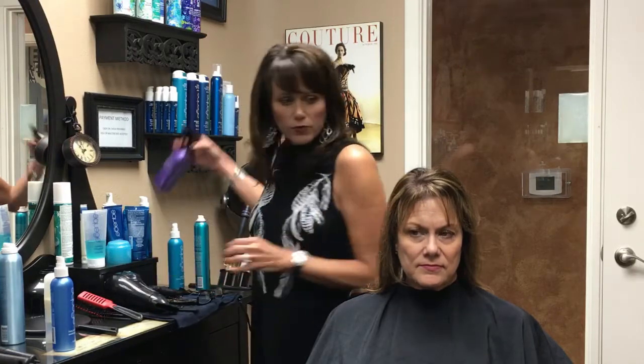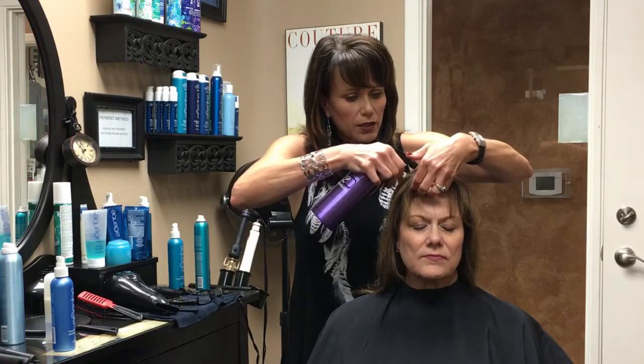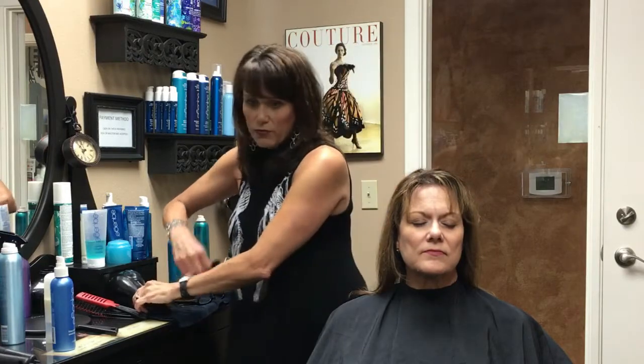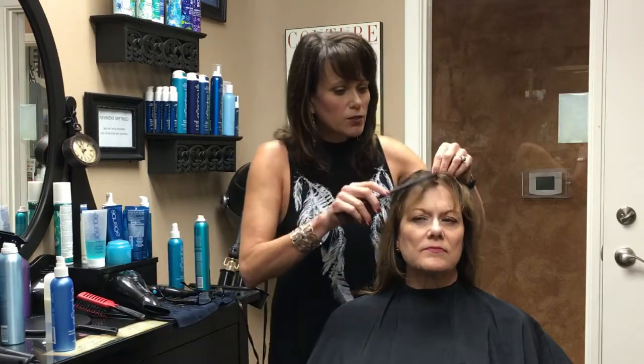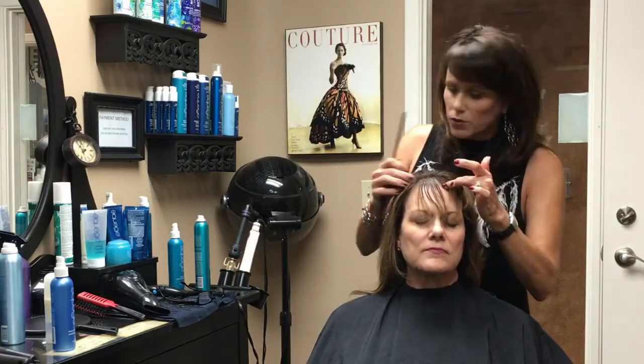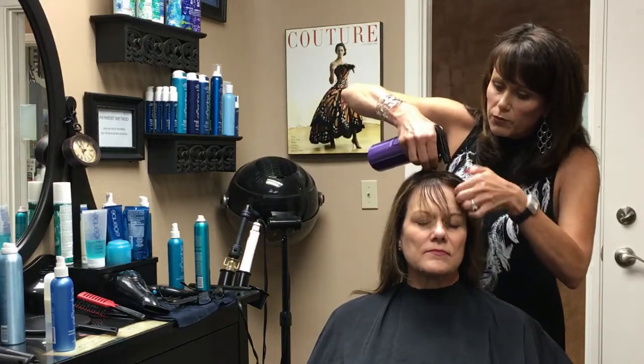Let me wet it a little bit first. Before you start styling your hair, you want to attack the cowlick area first. That way the hair at the scalp where it wants to pop up, you're going to address that first so it doesn't have a chance to start popping on you. So I'm just going to re-wet — you can see right here how she's popped up a little bit. So I'm going to wet it down right at the root area.